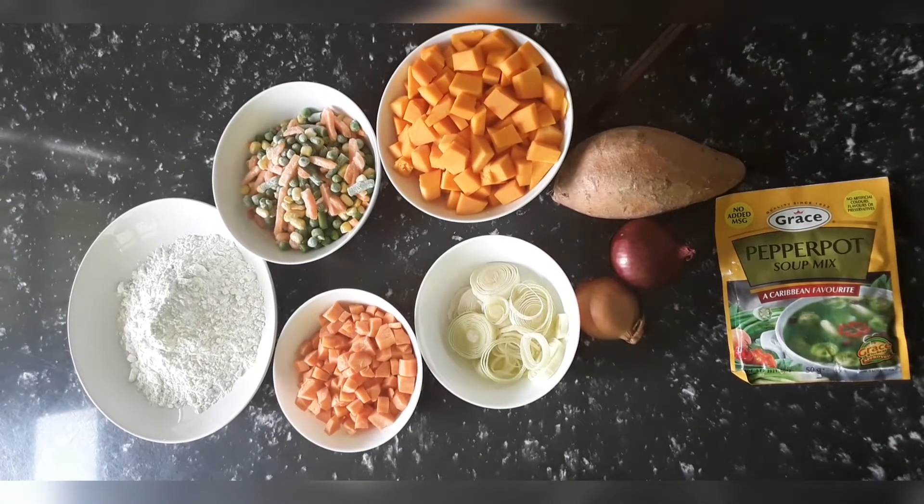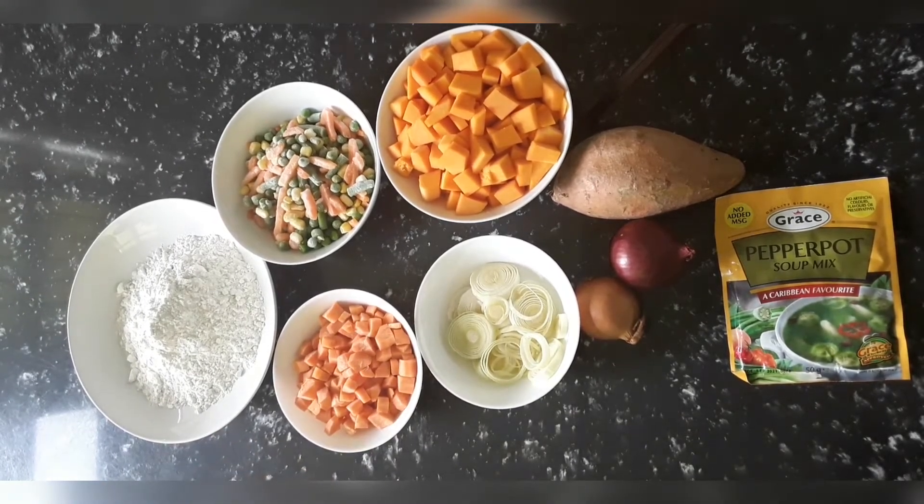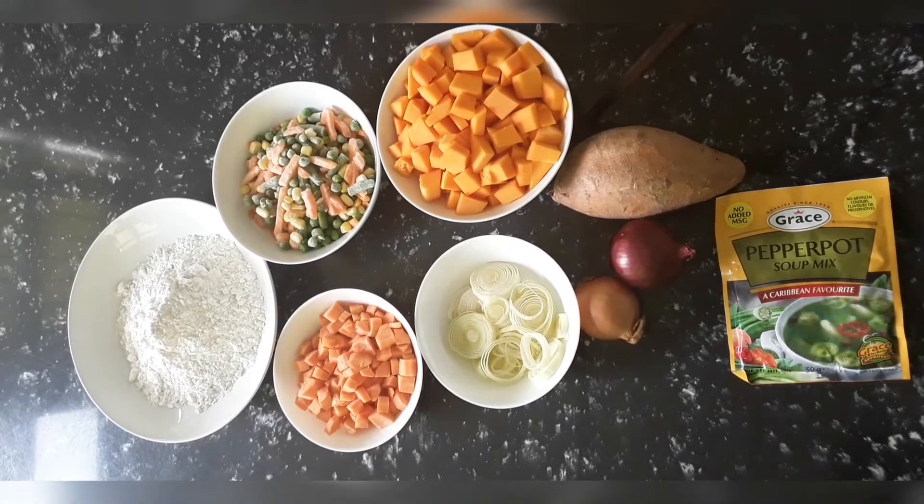This is some plain flour. Caribbeans love dumplings in their soup, so I'm going to make some small dumplings. All you need for the dumplings is some salt, the flour, and water to knead the dough — that's it. Now we're going to get started adding all the chopped vegetables to the soup.